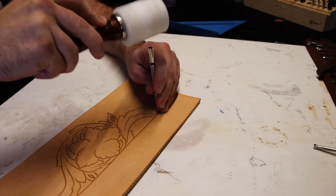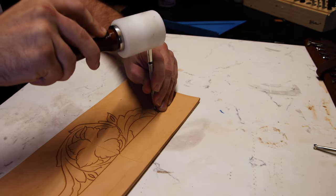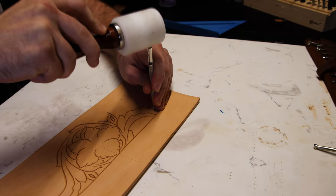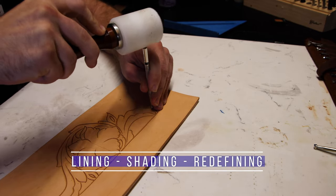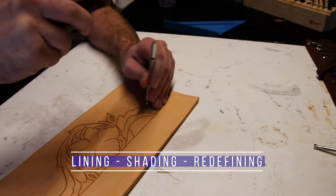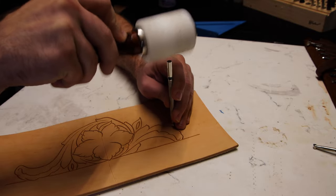With beveling, I think of it as a couple of different steps. Step one, I think of it as lining or outlining the project. Step two, I think of it as shading, and then redefining would be the third one.